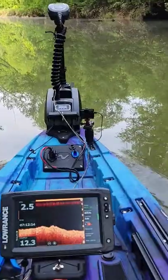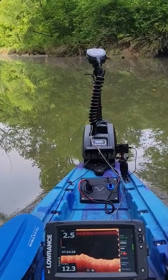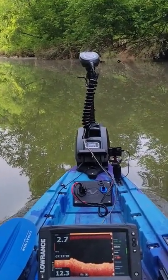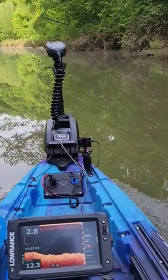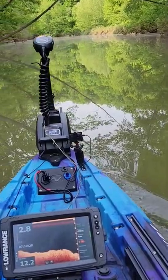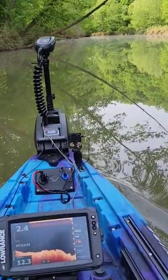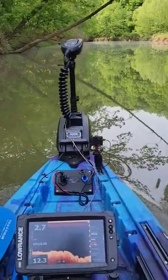Hello everyone, I'm out here on Beach Fork Lake in West Virginia and wanted to show you the speed I get out of the Vibe Shearwater with the Motor Guide. Here we are cruising down the little creek that feeds the main body of water. This is at half speed and I'm getting about two point eight, two point nine miles an hour out of it. Then if I turn it all the way up...